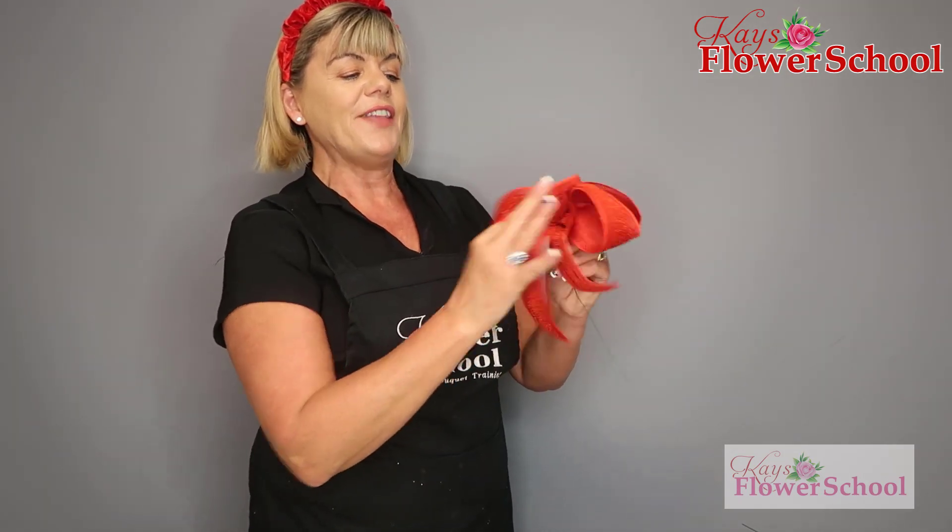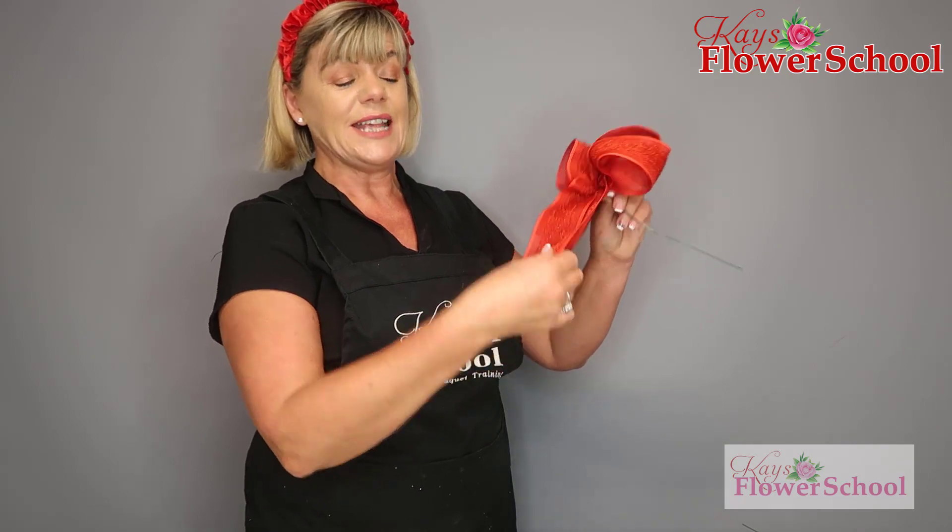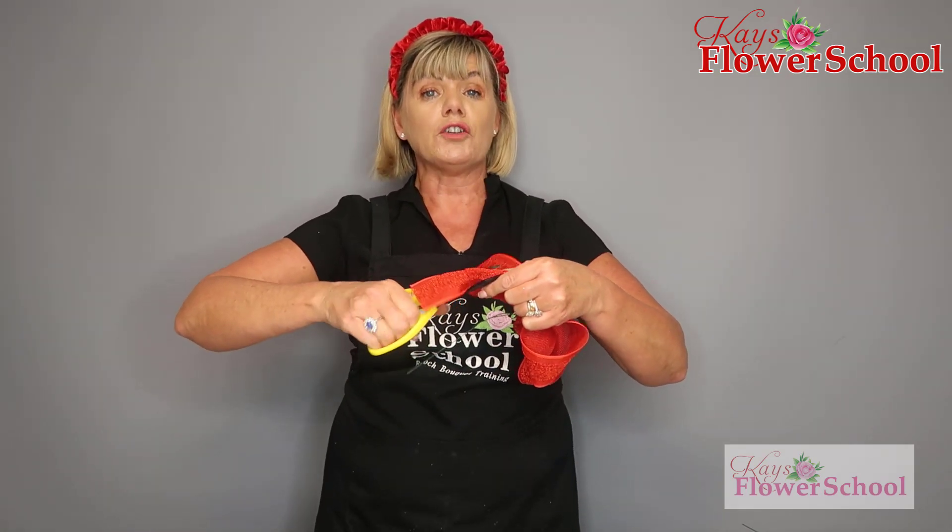Turn your bow around and fix the loops — fluff them back out again. Use your finger and thumb like pliers to fluff them back out. Then angle off the two tails. For speed, I normally place the two ribbons on top of each other, fold the bow in half, do a little 45-degree angle cut into it — that's how I get both cut at the same time.